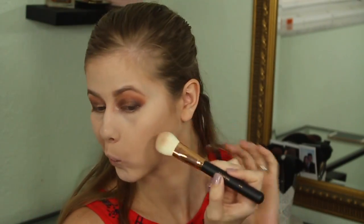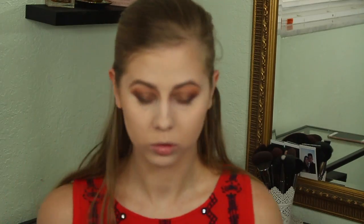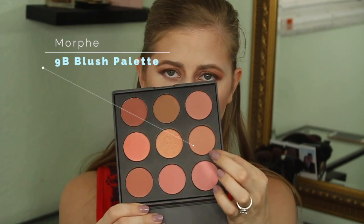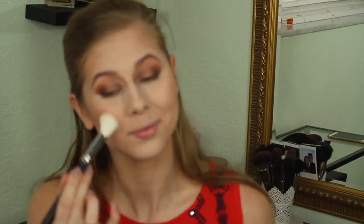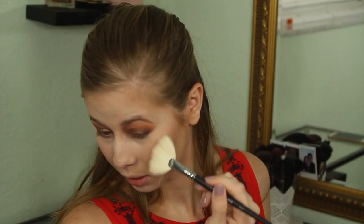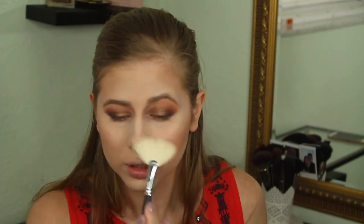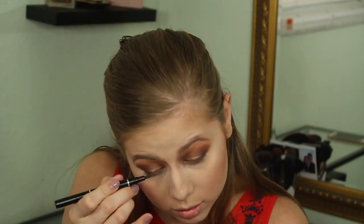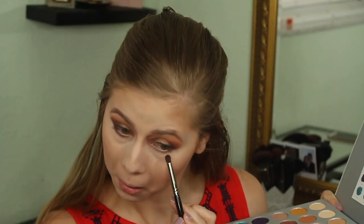Now I'm taking the Anastasia contour kit — I haven't contoured in so long but I really like it. I'm taking two shades and contouring. Now I'm using the 9B palette — or I think it's the 9N, I have to double check — mixing those two shades. Now highlighting with a Makeup Forever highlight. I'm not sure of the exact name but it's the pinker of their two highlights and it looks really good.